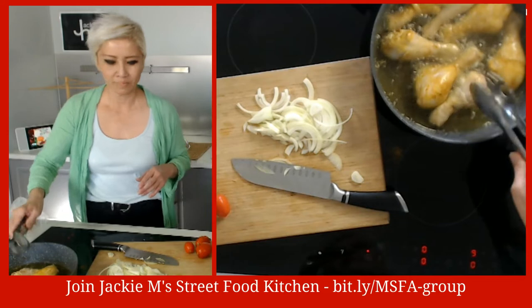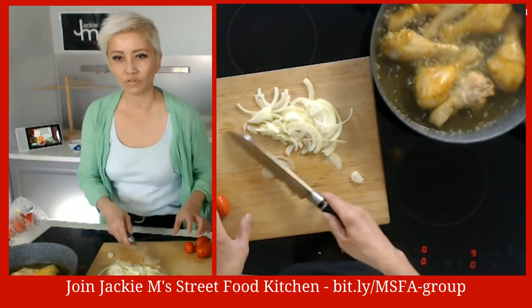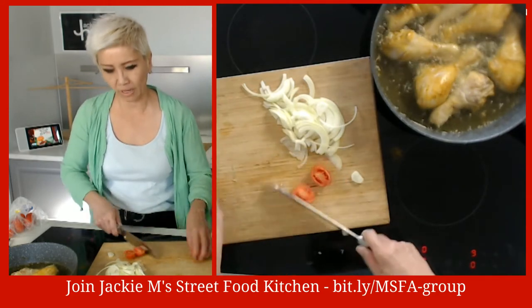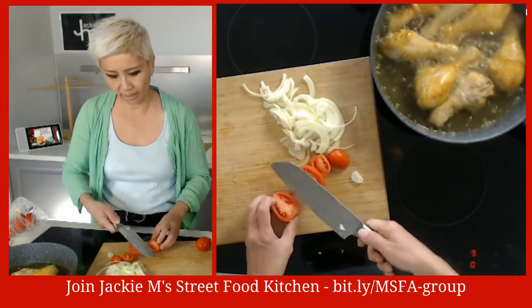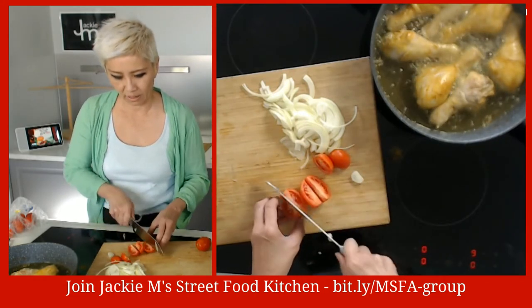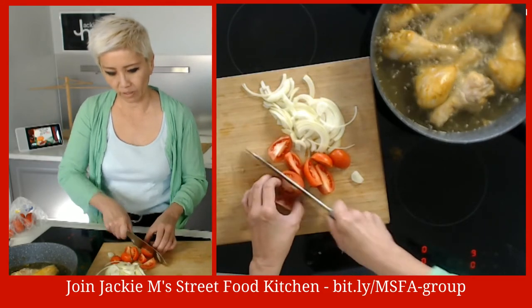The chicken is cooking along and we've sliced up the onion. Now we've got the tomatoes - just going to cut them into chunks. These are fairly small tomatoes so they don't necessarily need to be cut that small - it really depends on what you've got on hand.